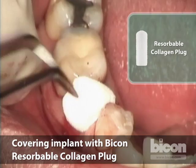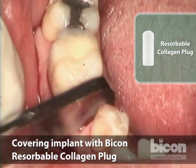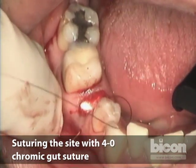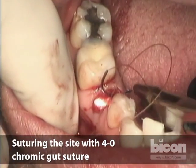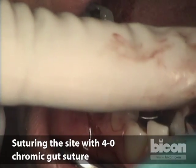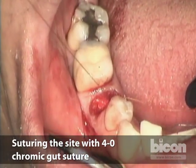We use a 4-0 chromic gut suture. We use an inverted figure-of-eight suture, or a crossed-over horizontal mattress. We go from the rim of the soft tissue on the mesial buccal to the rim of the soft tissue on the distal lingual, then to the mesial lingual — almost like a horizontal mattress but crossing over. This holds the plug down and in place and acts almost like a purse-string suture for the rim of the socket.